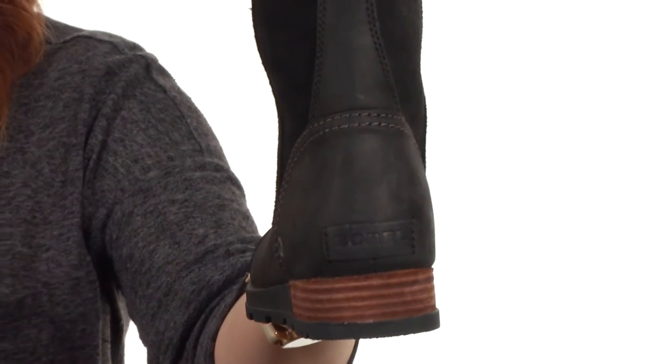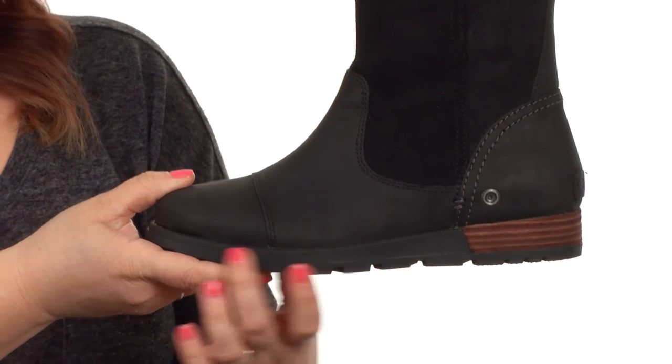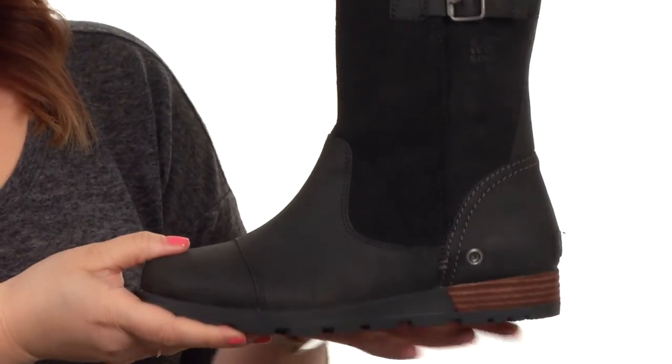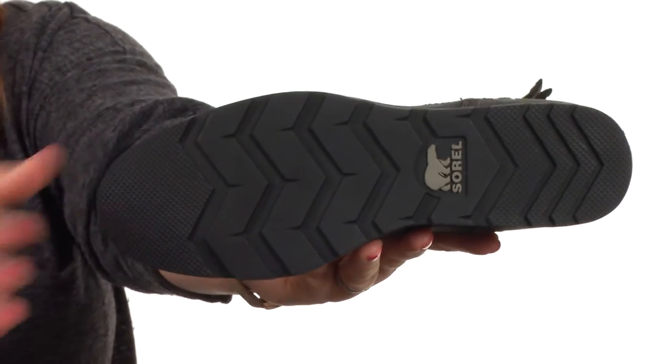There's also a stacked heel in the back, which is supported with an EVA insert here in the midsole. That's going to give you lots of shock absorption and comfort with every single step.